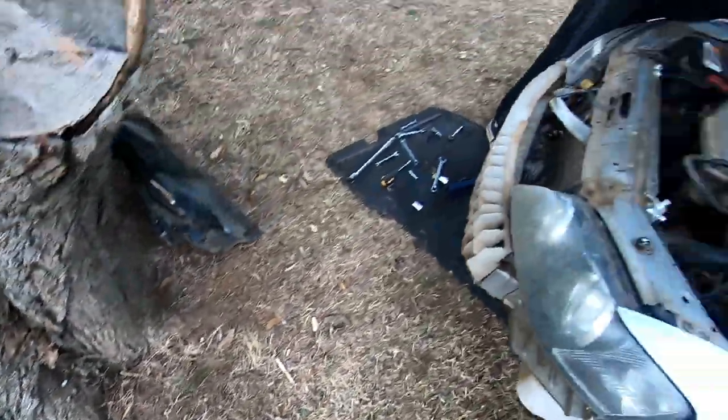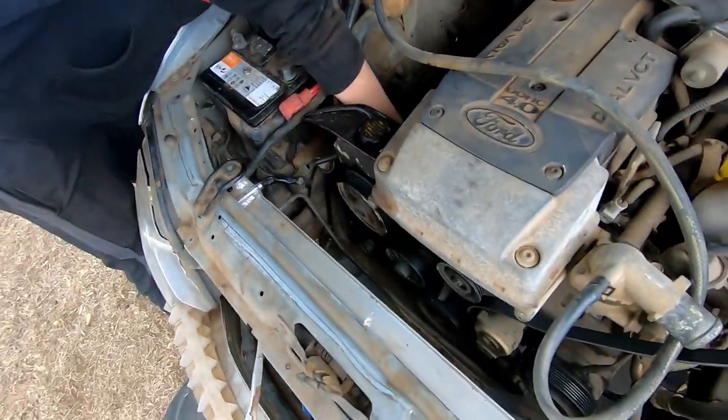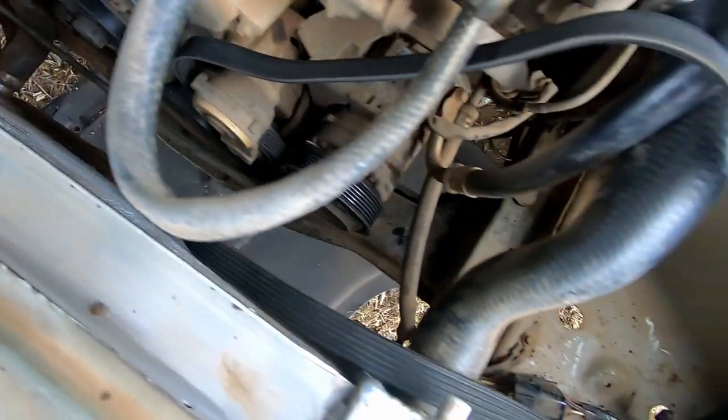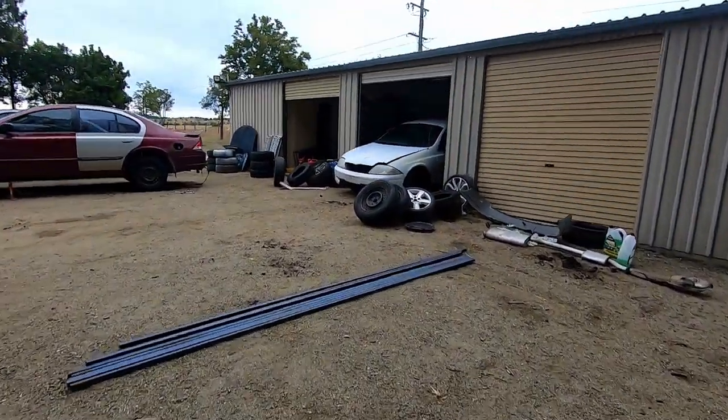We have the other alternator out. Put a new one in to hold the new one off mine. They're actually welding the diff in this thing, or giving it a crack anyway.